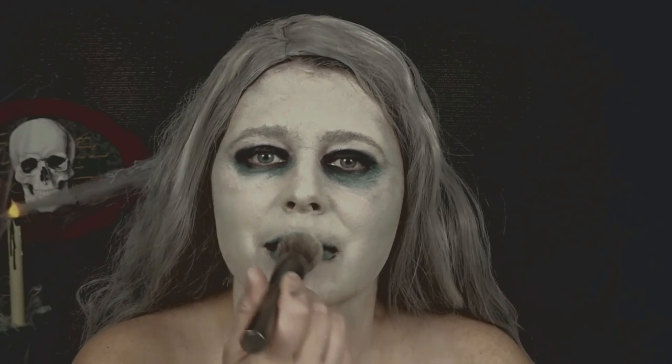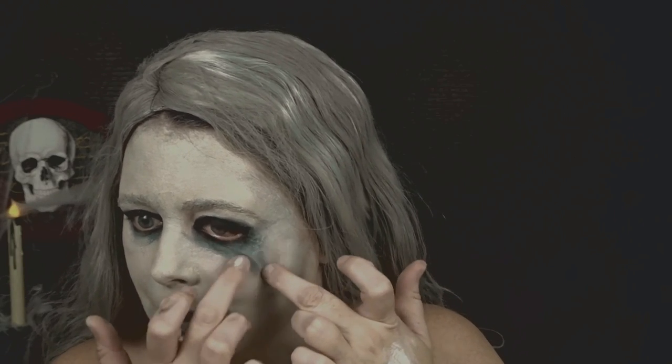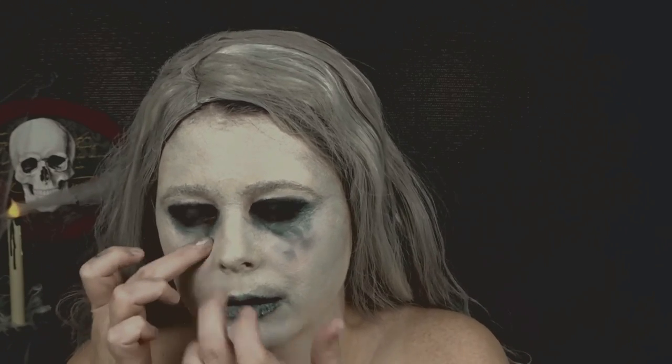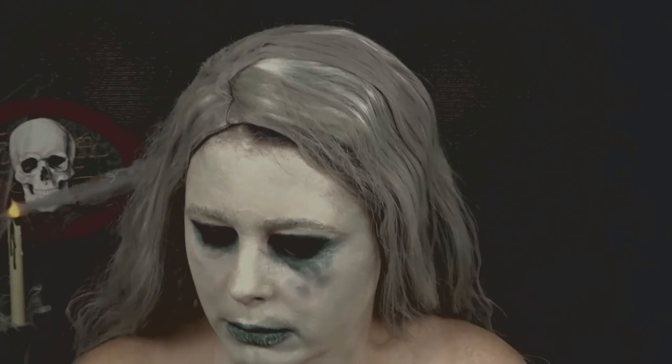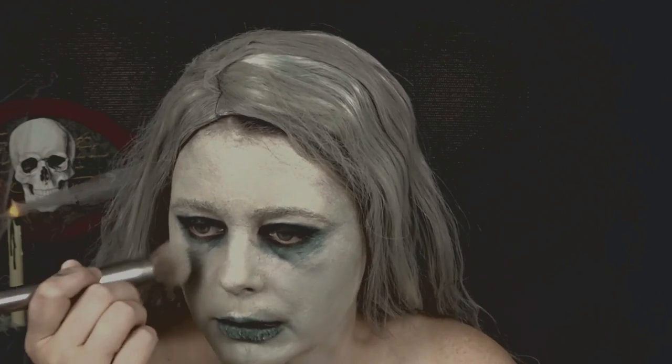Now I'm just going to go over my lips to give the illusion that they're kind of old and peeling. Now I'm taking the shade Shaxx and blending it underneath my eyes to create that bag look and give it shadows, using my foundation brush with a very soft hand.